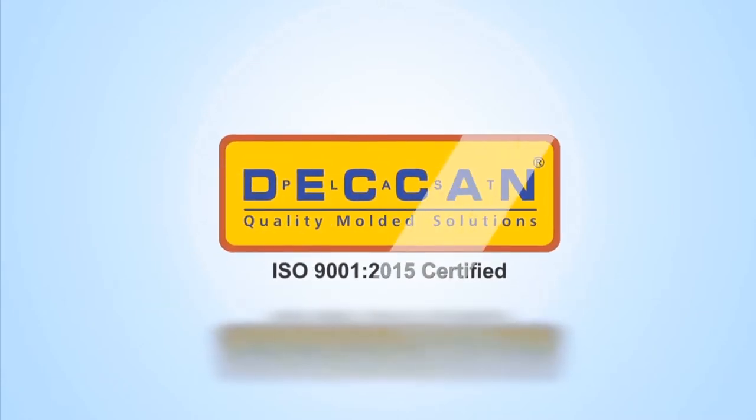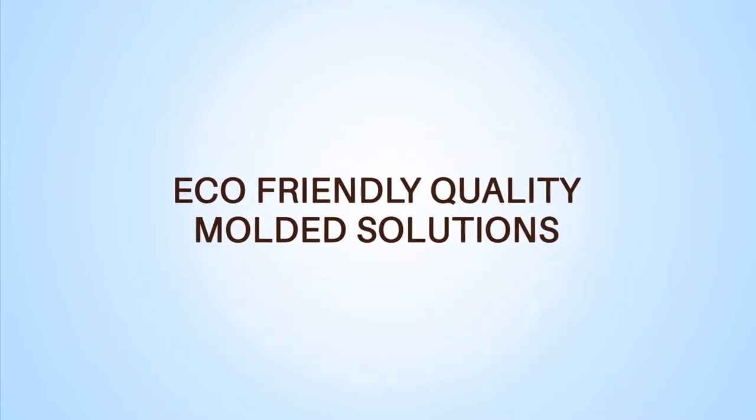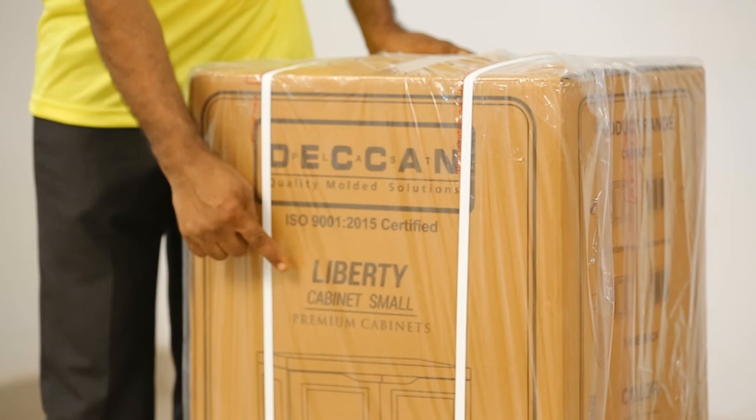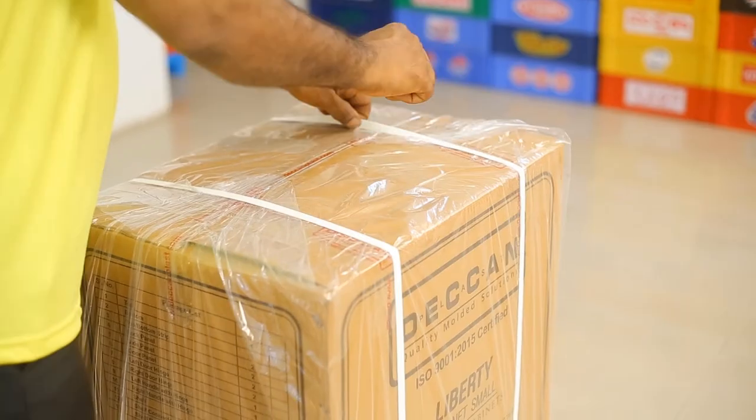Deccanplast Industries — eco-friendly quality molded solutions. Deccanplast Industries presents Liberty small cabinet. Thank you for purchasing Liberty small cabinet. Let us unpack the components from the box.